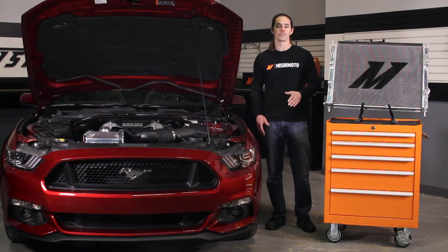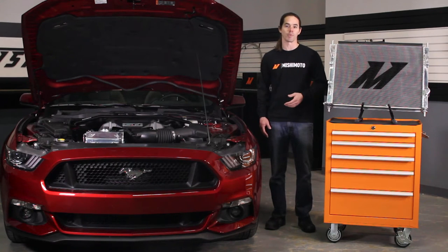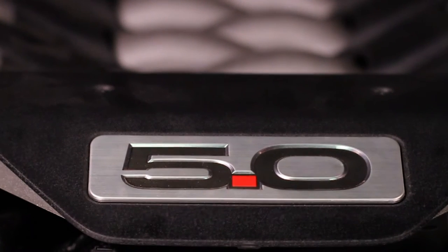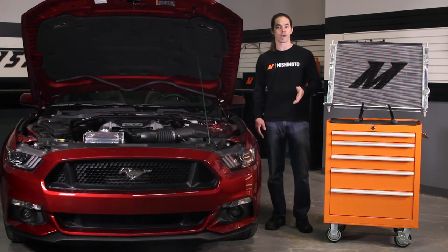The new Mustang GT is awesome. Ford came through with a nimble chassis and a powerful new engine, then packaged it up in a great looking body. Drivers from almost every type of motorsport are adapting this vehicle to their needs. Whether you're building your Mustang for drag, drift, circuit or show, you'll benefit from a better cooling package.